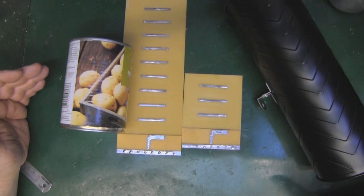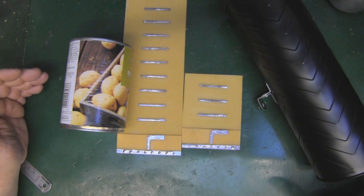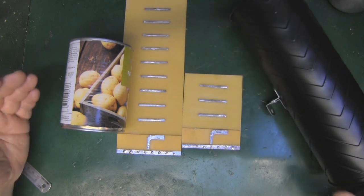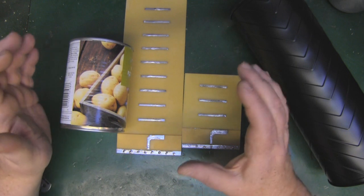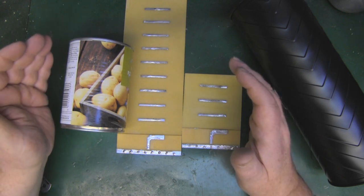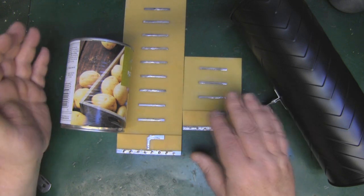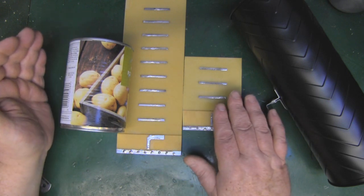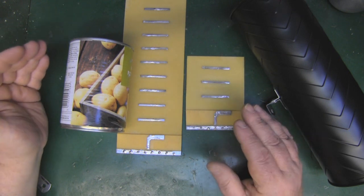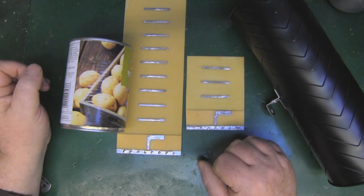Over five years ago on this channel I made an antenna called the Yagi in a can — basically a Yagi antenna placed inside a round waveguide like this toilet brush holder. Since I made that video I've learned so much more about waveguides and Yagis in general, and I think I even mentioned in that video that I was never that interested in the Yagi antenna as a design. But since then I've done many more Yagis on the channel and a lot of reading, so I thought it'd be nice to do an update.